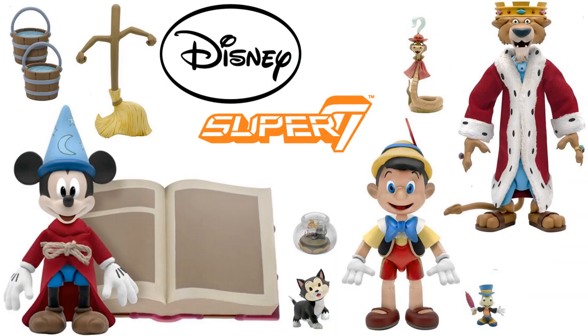These ultimate figures will be $45 each — that's how Super 7 does it. So if you're excited, let me know.